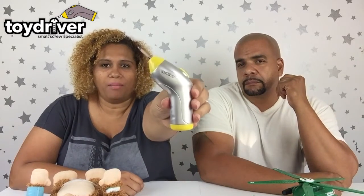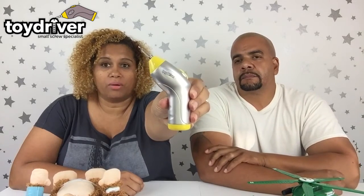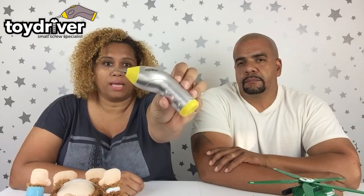We wanted to go ahead and show you guys this because we think it's going to make your holidays a lot easier. So we're going to get it out of the box and show you what it can do. Here's the Toy Driver out of the package — it's actually really cute. Aside from being really useful, it's really cute. It has buttons over here; Daddy's going to explain all that. Thank you to the Toy Driver for sending this to us — this is going to be so useful for the holiday season.